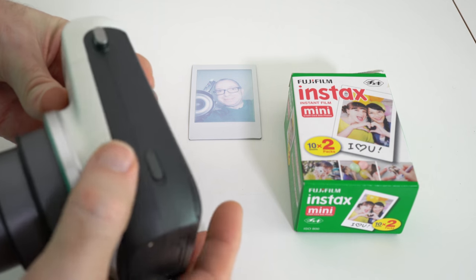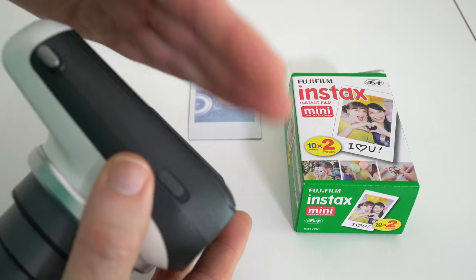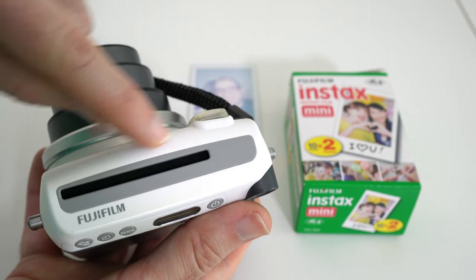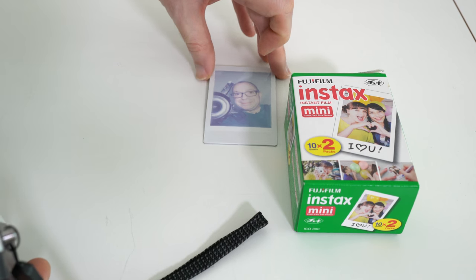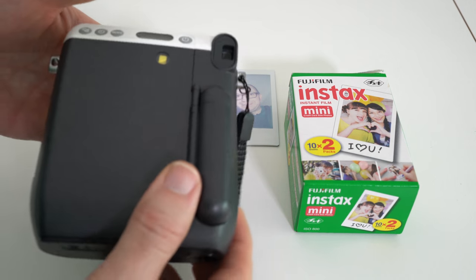On this side here we've got the sliding eject mechanism for the back door where you're going to put the film. If we look across the top edge you can see some more Fujifilm branding and of course the slot where the photos come out. And look at this — it's developing already, coming on nicely. Really nice to see that developing in front of your eyes.